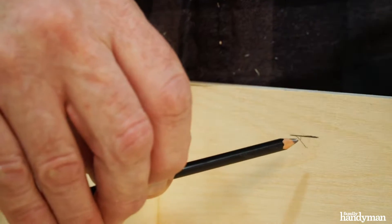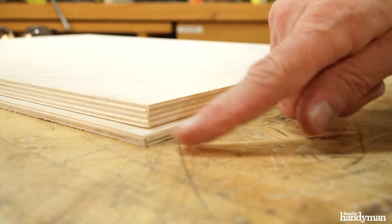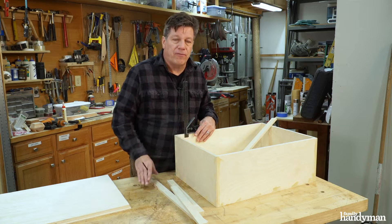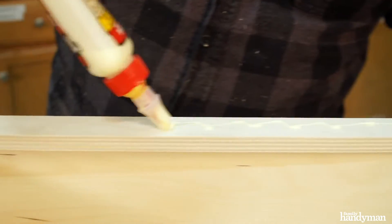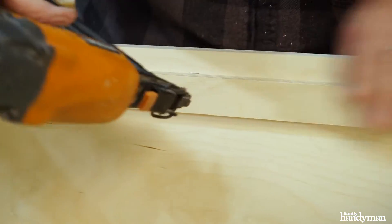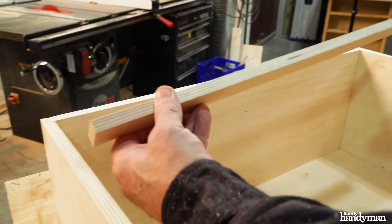That gives enough room for the lid — the cushion board is going to sit below the top surface so the cushion fits flat right on the top. Attach the lid stops first to the front and back boards, then attach the two sides using wood glue and three quarter inch finish nails.